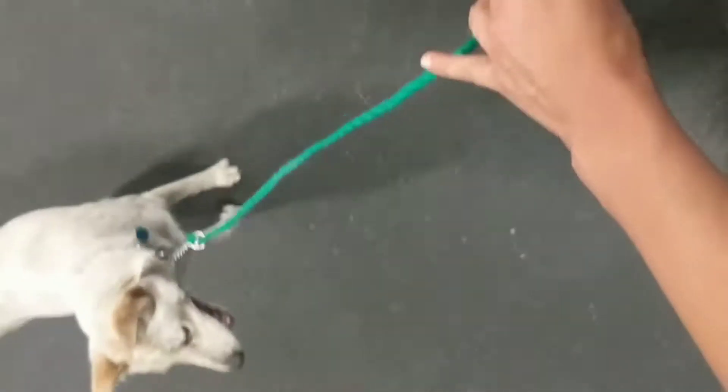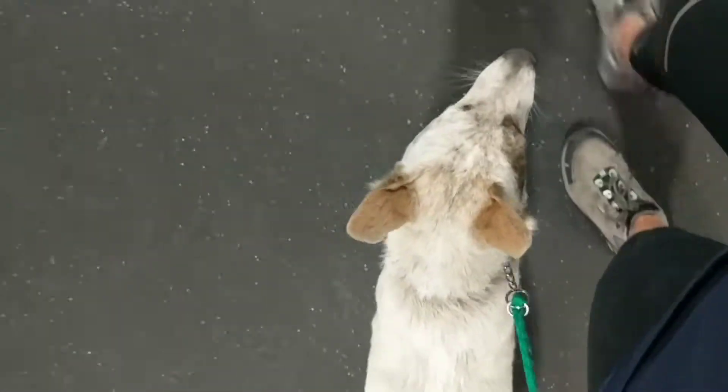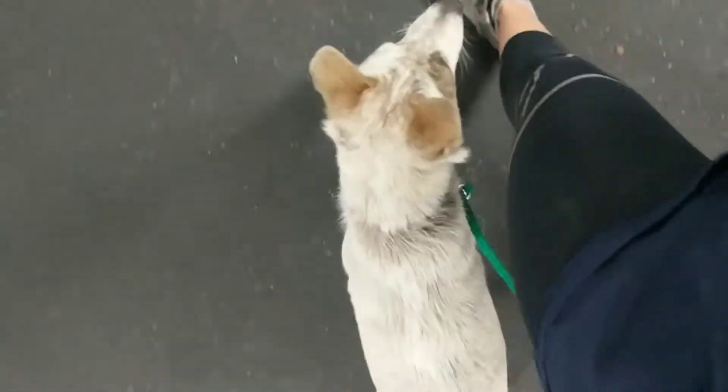What's up guys? Giving you a video update of Ava. This is our first little training session. I haven't done any e-collar work with her yet — I'm still just kind of letting her get to know me a little bit before I put too much pressure on her.